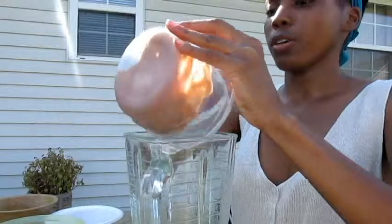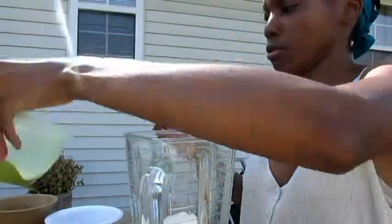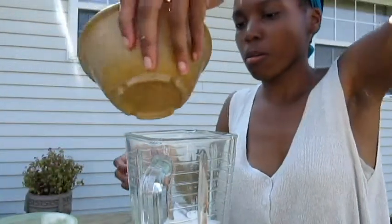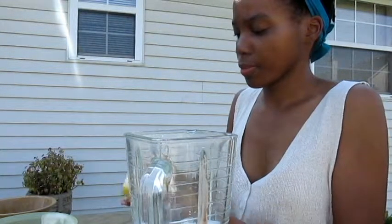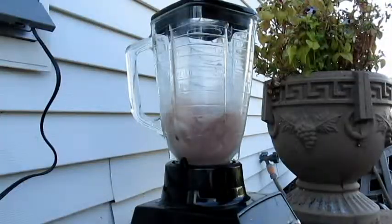So now you want to pour all the ingredients into the blender. And then get ready to mix it up. So now you're going to blend it up.